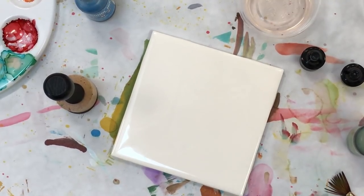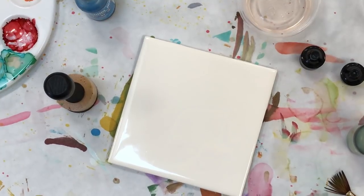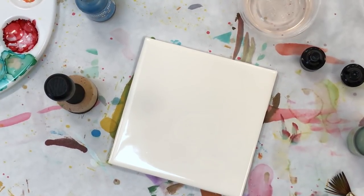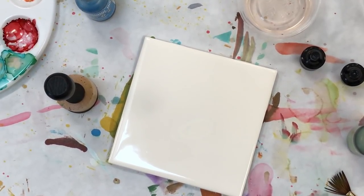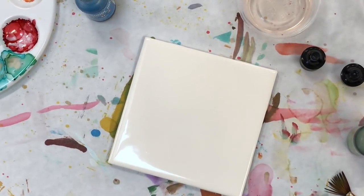We'll try to start this. What I'm going to do here with the tile — I forgot — I'm going to need q-tips. So the first thing I'm going to do is...